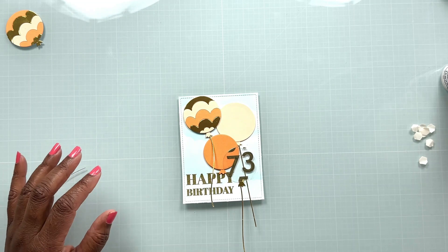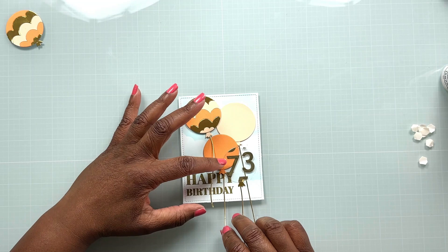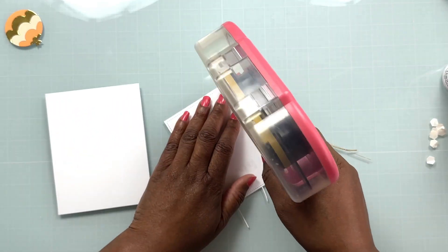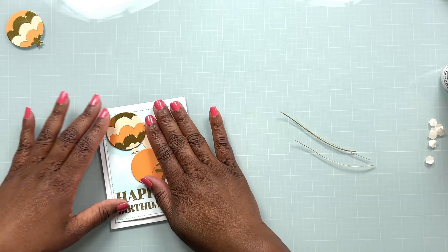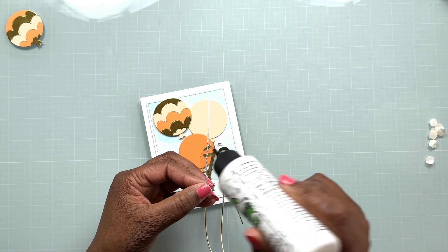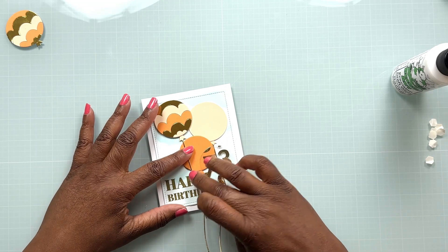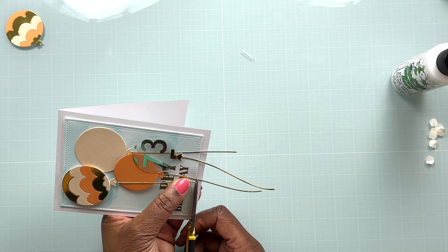I've got my little streamers here for the balloons and I'm testing out where I want them to be. I think I like the placement, but before I glue them down I'm going to flip my panel over and put some tape runner on the back to secure it to the card base. Then, bringing in the Bearly Arts glue again, I'll put some little dots of glue on the back of my streamers and secure those in place. The last step is to trim the excess streamers from the panel — and with that, this card is complete.